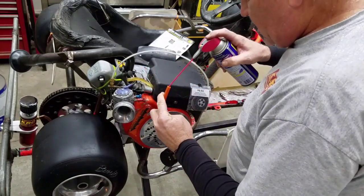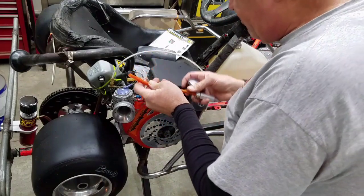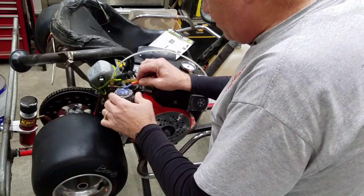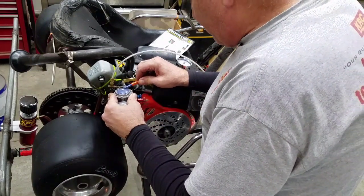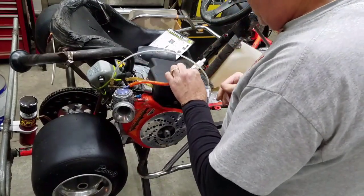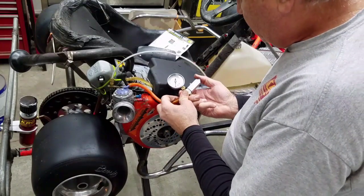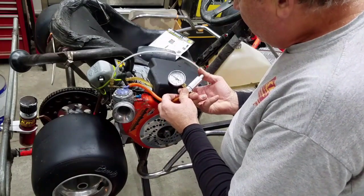I put a little WD-40 in this Tillotson pop-off valve. I wanted it to go up to a certain poundage and then pop off. I haven't done this yet so it's probably a little bit different now.